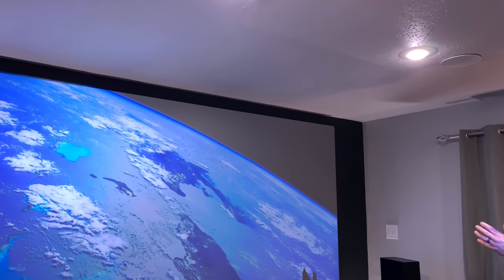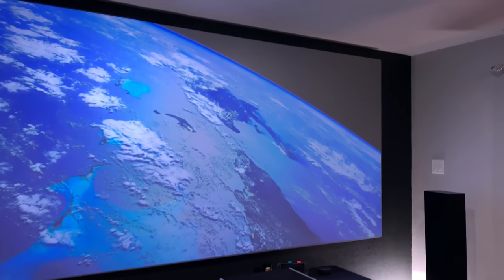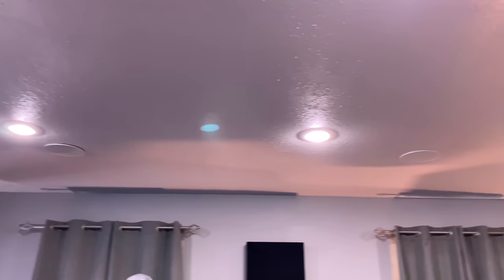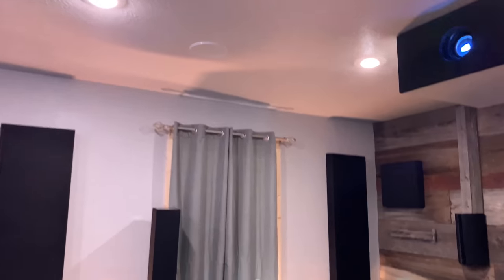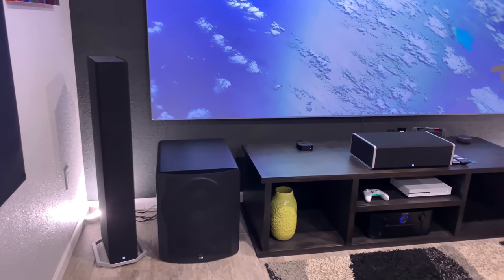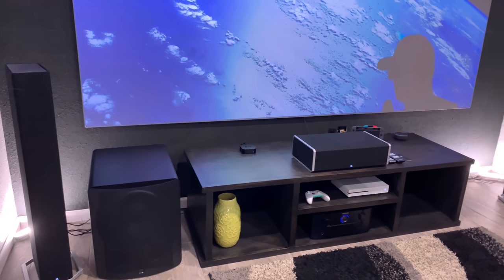All the lights are on in this room full blast and you can still see the picture. My projector is only 1500 lumens — 1500 lumens, all the lights on, and you still get this good of a picture. We also have the Apple TV and dual SVS PB 3000 subwoofers.